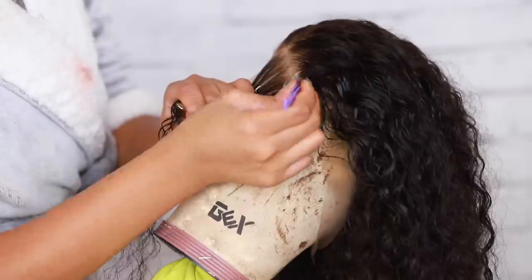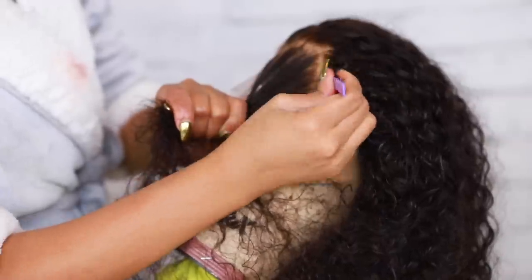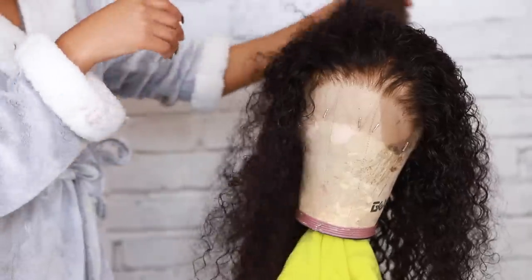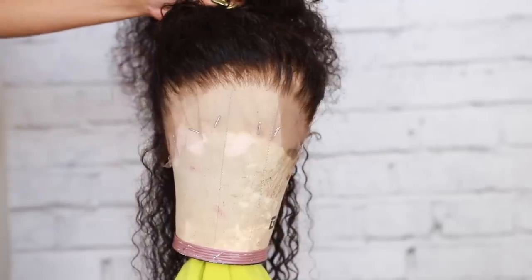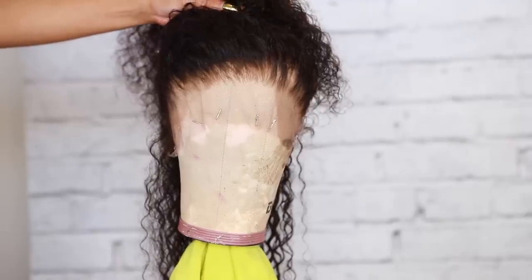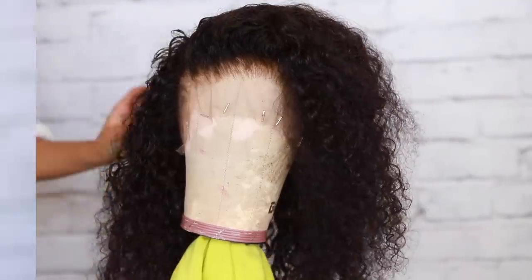I'm pretty happy with how this wig turned out with the tweezing, although I did over-tweeze a little bit on the side. It still looks pretty good. I want to share my mistakes with you guys so you know I make them too.